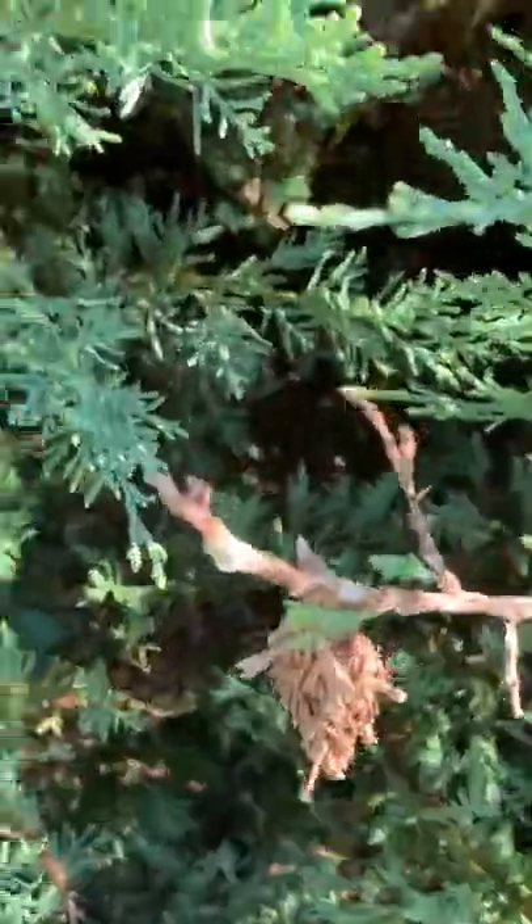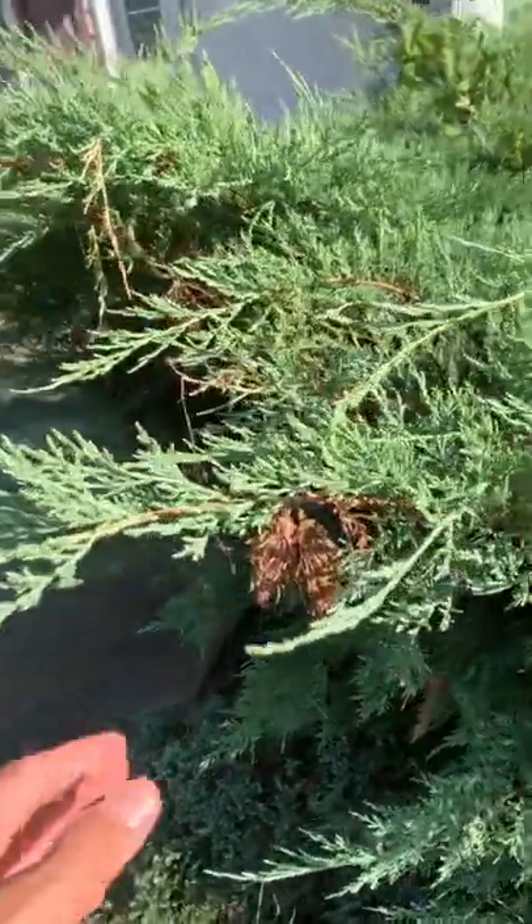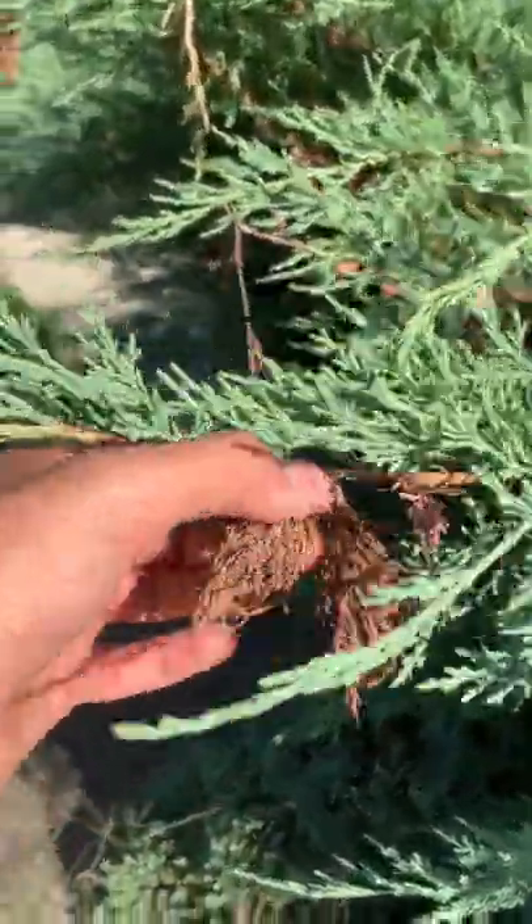These evergreen bagworms have absolutely infested this area of this customer's house and their landscaping. It's so bad they started making the bags on the side of the house here.